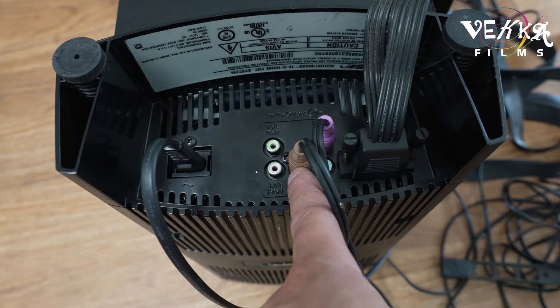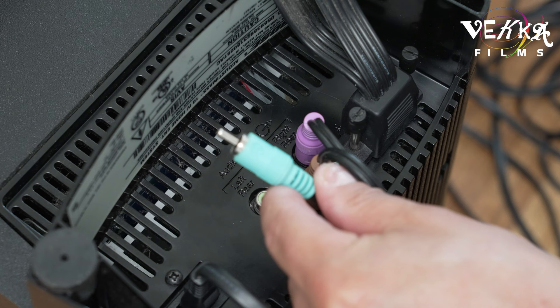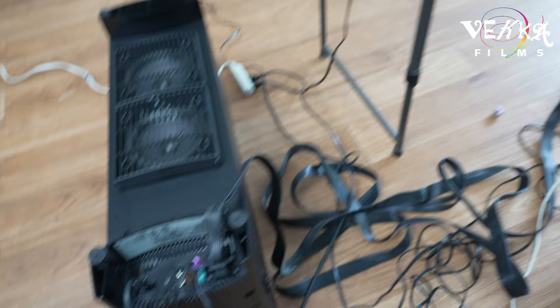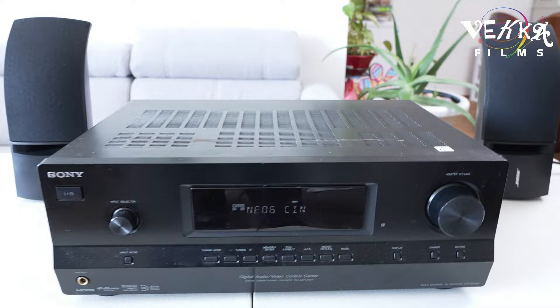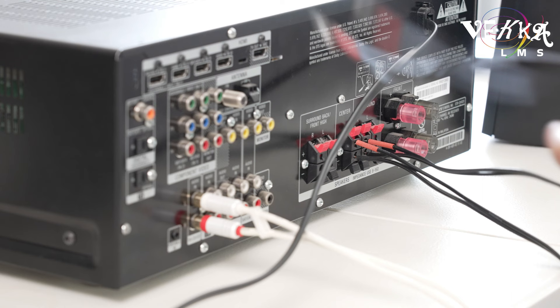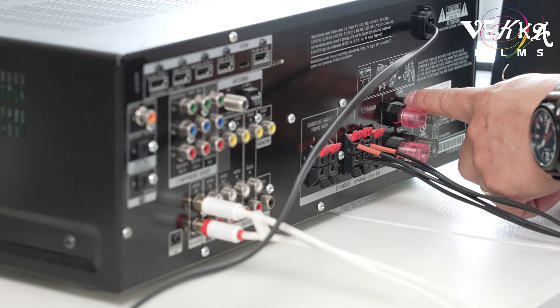Now we're gonna connect the right front. When you are facing the receiver, the one on your right goes into the right front port here. Follow the line — we have the right front line here. Since I'm facing the receiver, my right front goes right there. Now search for the right front wire in the bundle — pay attention because at the end of the video you'll want to have followed along.